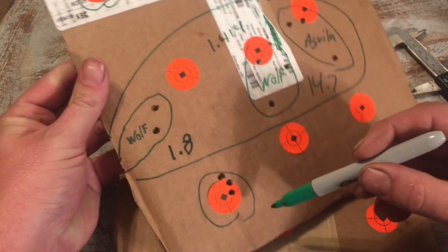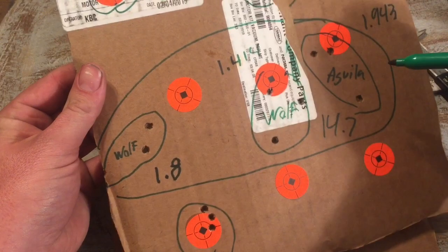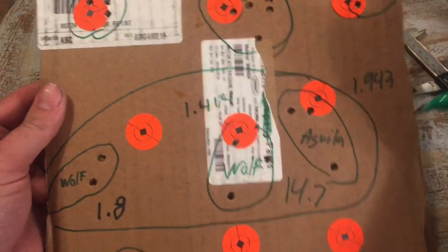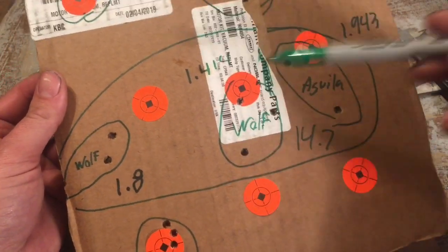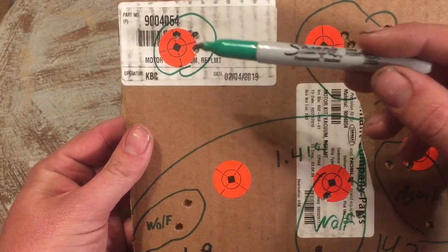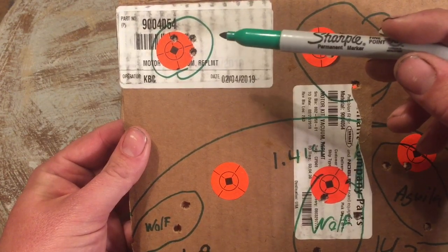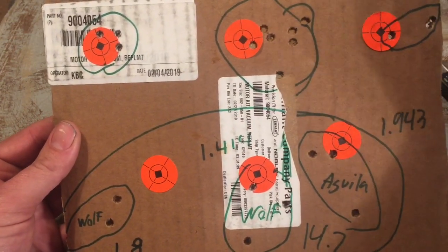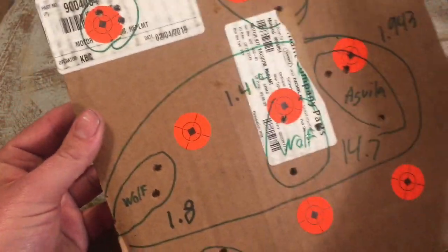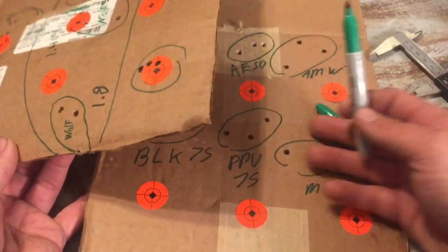I was aiming at these targets down here when I shot these three groups. This is a 200-yard zero for this rifle. All these other groups up here were shot with a different rifle. Basically this is what I feel like I'm capable of shooting on a good day — this is a little under five-eighths of an inch. Those two groups were Hornady Black. I might show that other rifle at a later date, but that's not what this video is about.